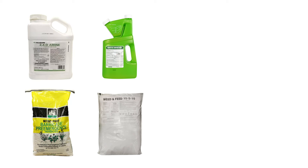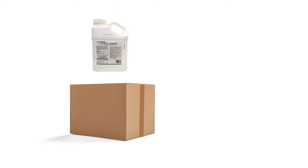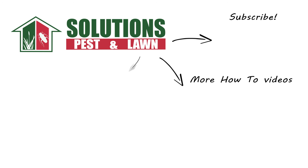With these professional products and tips from Solutions Pest & Lawn, you can stop weeds like purslane from choking out your plants, and we offer fast, free shipping to help you get control quickly. Visit our website to get your products today. If you like this how-to guide, please share. And if you're new to our channel, subscribe for more how-to and product videos, and contact us for more tips, tricks, and DIY pest solutions.